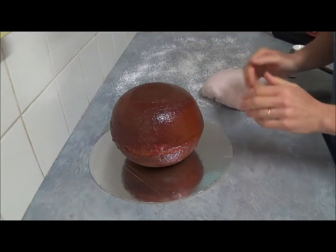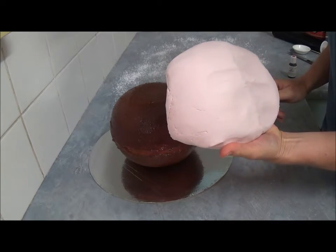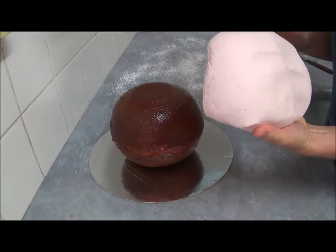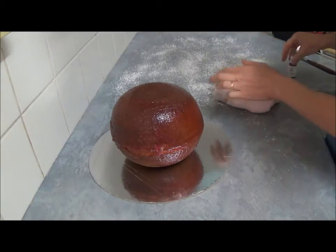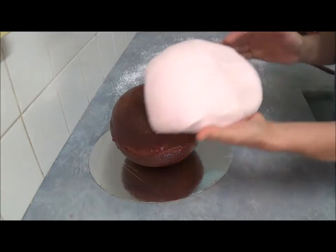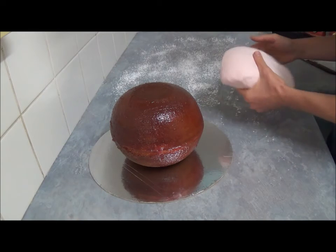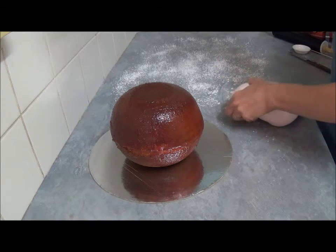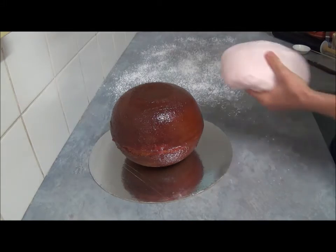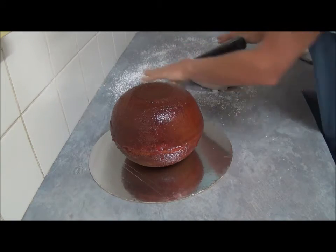Once finished applying jam or frosting, we need to create a flesh-colored fondant. If you can purchase one ready-made that makes it easy, but if not, use plain white fondant and add a small amount of red gel food coloring, kneading together until you achieve a beautiful pinkish appearance. Once done, sprinkle your surface with powdered icing sugar, roll it out into a round shape larger than our cake, and simply transfer on top.